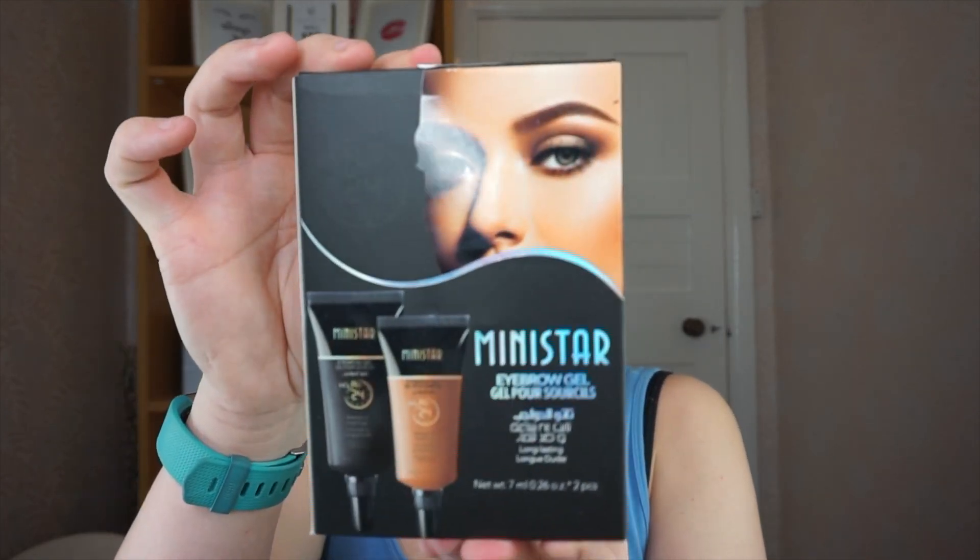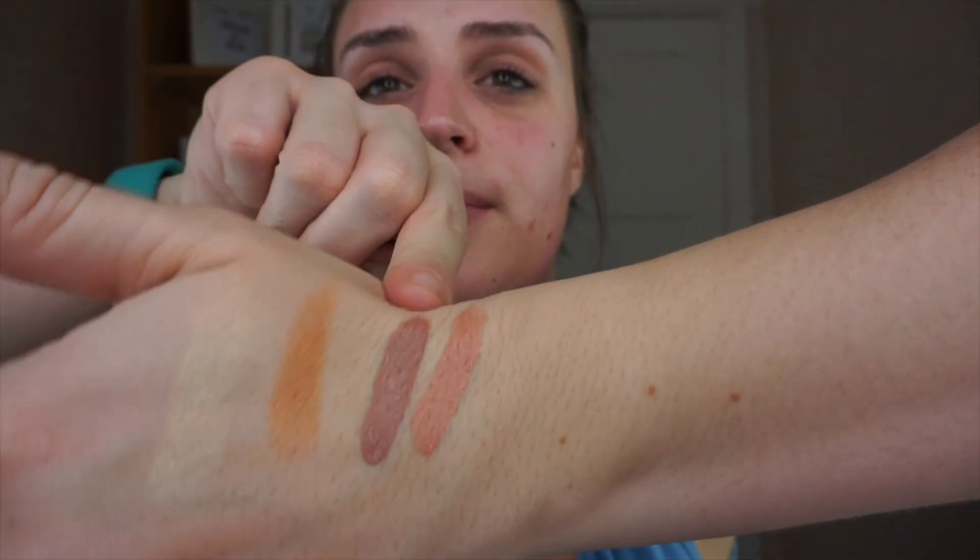I got an eyebrow kit for two pounds — it used to be 45 pounds, but when I swatched it on my hand I was really impressed. It's the Mini Star eyebrow gel and it comes with two shades. I also bought two liquid matte lipsticks — Silk Indulgent and Bustier — both nude shades for an easy simple look. These are currently coming up as free, so you just pay shipping. I might try doing an ombre lip with both of them.